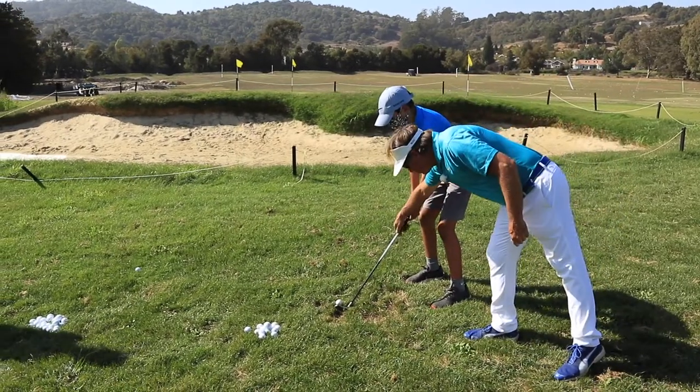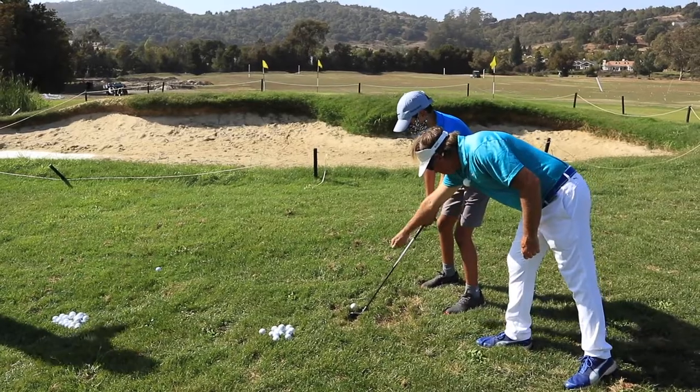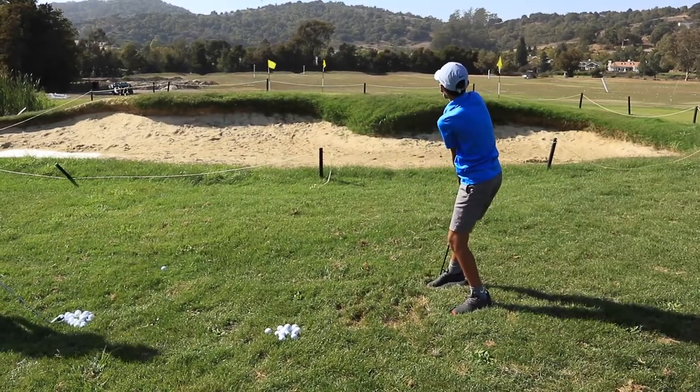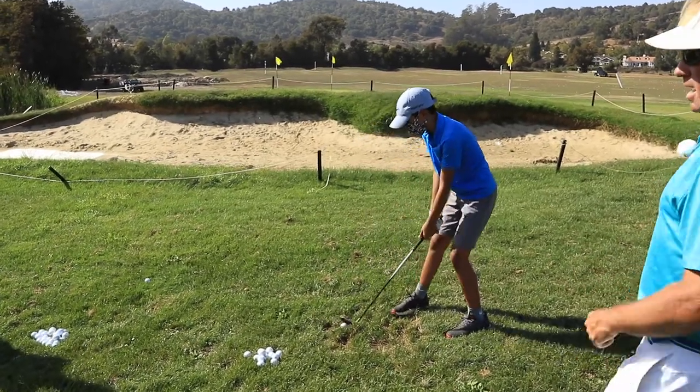A little further behind the ball. And with your wrist all the way out. Nice. Nice ball. Soft flop. That was good.